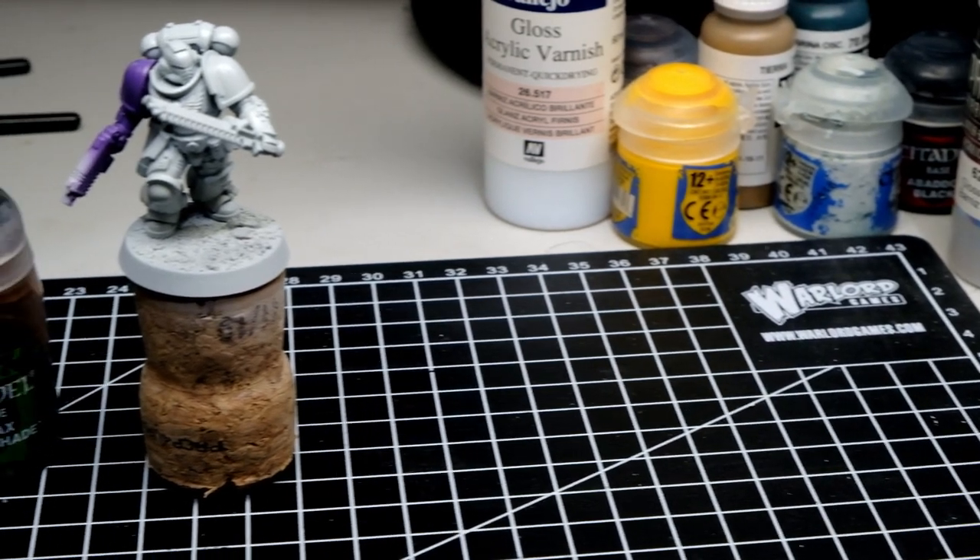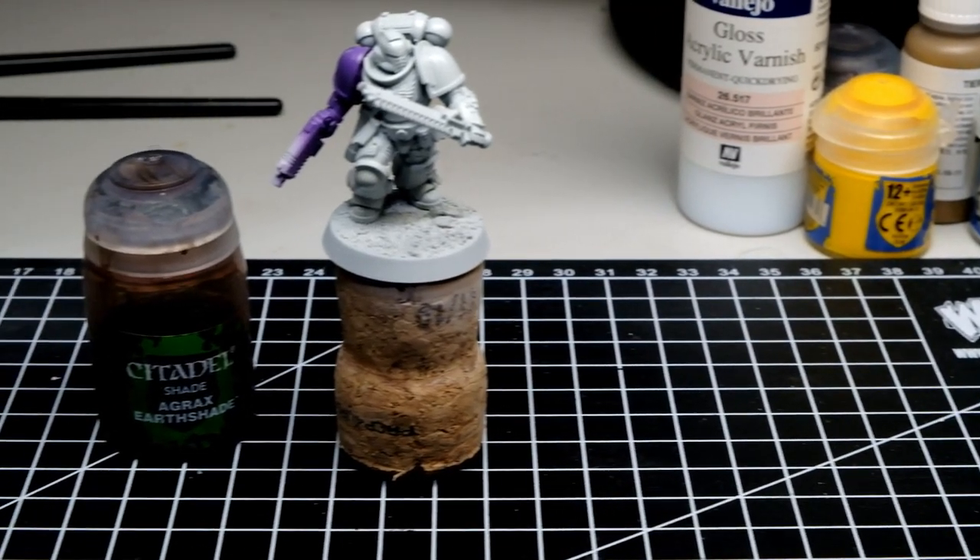After a coat of gloss varnish we are ready to test our first contender, which is regular old Agrax Earthshade. You might be wondering why I'm using gloss varnish — it's because when I apply the wash it will flow straight into those cracks and recesses due to less tension and friction. It is also very necessary to protect the miniature from oil wash, but we will talk about that a little bit later.